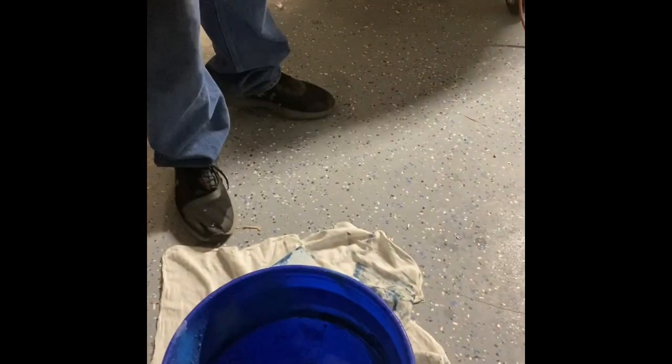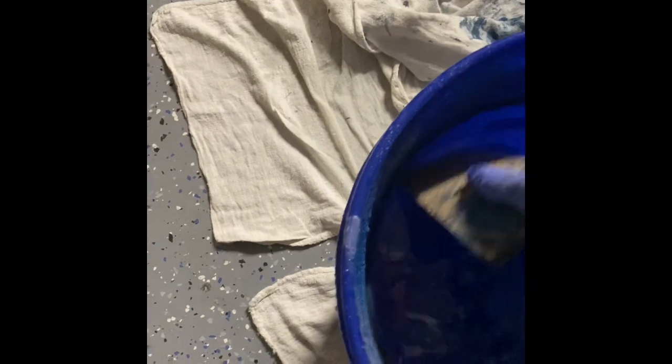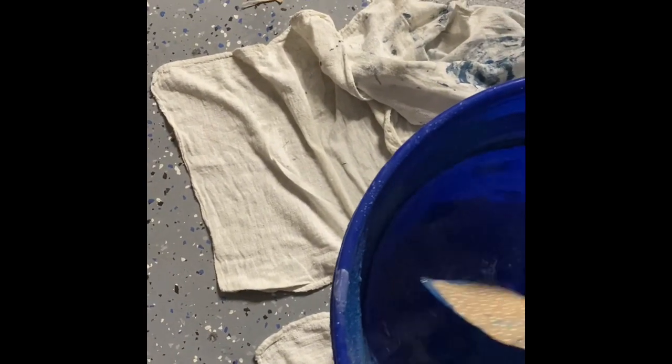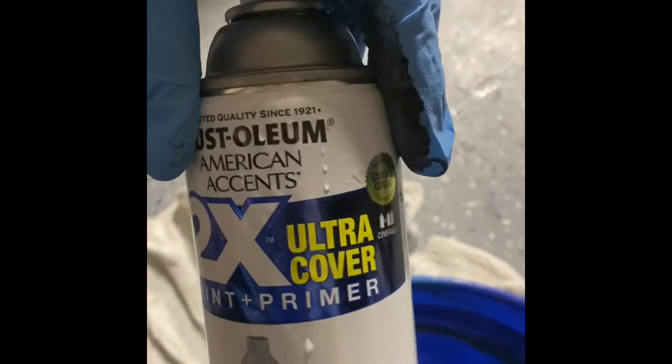Actually that doesn't look terrible — yeah, that looks good. All right, so set the cup and then we'll do the next one. Use a piece of cardboard over the water to take out the old paint. No using the 2x paint because it doesn't work well — it sinks to the bottom. Don't use that one.